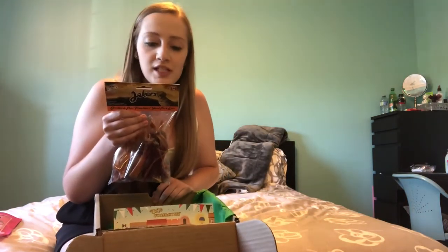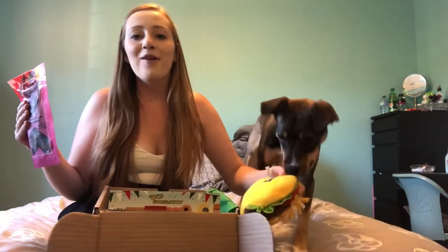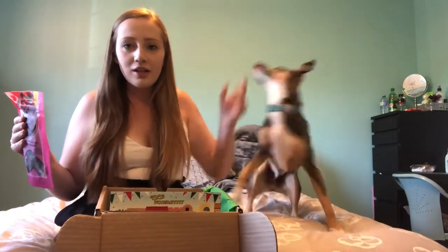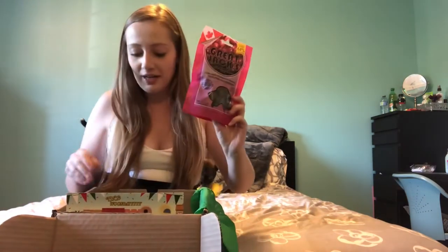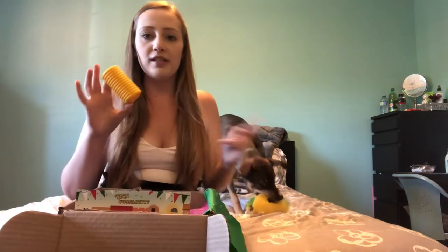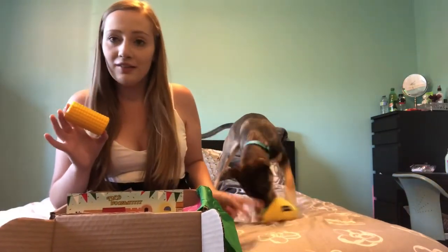They're a fully digestible source of protein and great for a shiny coat. So that was everything in our box — we have the two treats and the two toys, with the taco that he is loving very much.